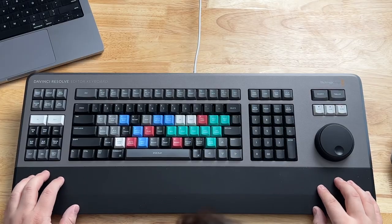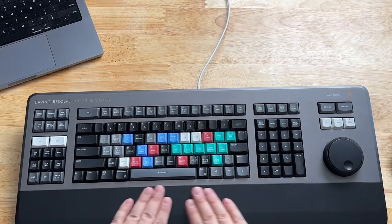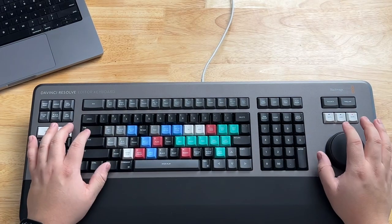Right off the bat, this thing is premium. The top part is like metal — I'll double check what the spec says — but it's hefty. It's got this big hand rest, which is nice. They really put thought into how to make this an enjoyable thing, even though it's massive.